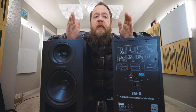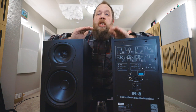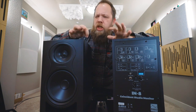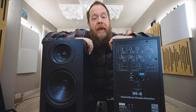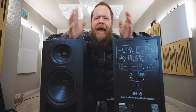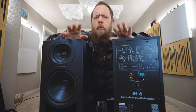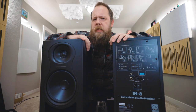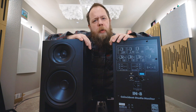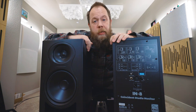Same reaction I had with the original Kali monitors, the LP6s — same thing, just elevated. This is like the HDMI version of the LP series monitors in that they are just HD, fantastic, and rich. Each monitor will run you about $399, so about $800 for the pair. Honestly, as soon as you plug these in, you know exactly where your money went. I highly recommend these if you are shopping for a budget-friendly monitor and don't want to sacrifice on any sound quality at all.